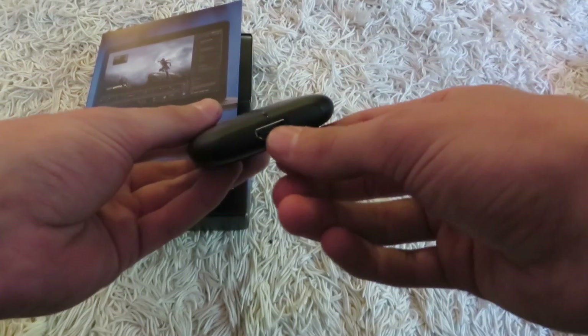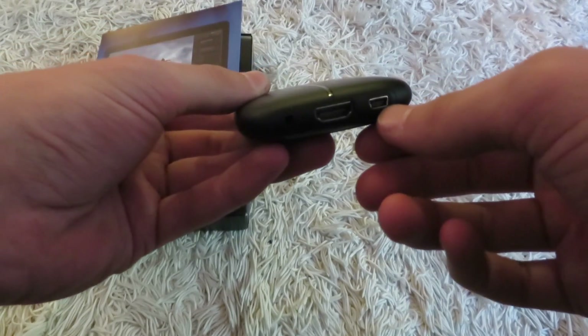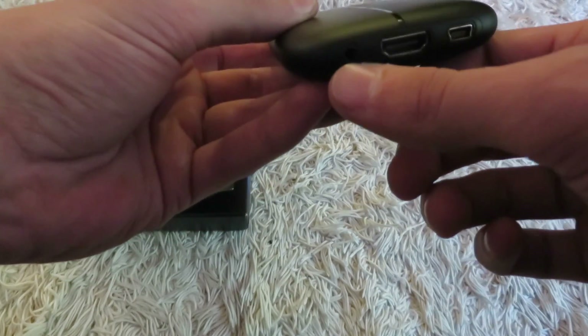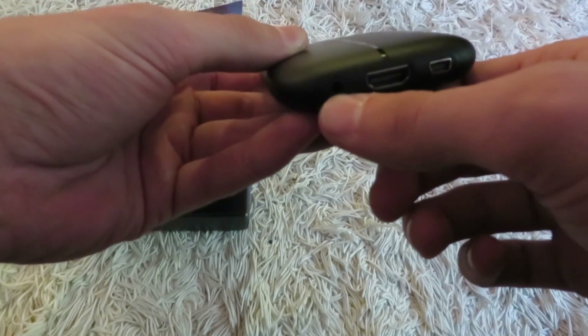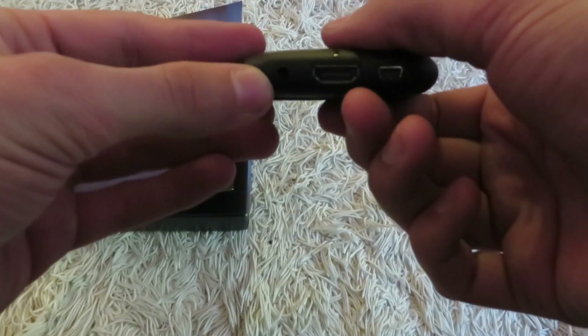You get your HDMI out, and over here on the other side you get your HDMI in. This is a cable that will connect to your computer to transfer the information. And this is your aux cord — if you have an aux cable you can connect it into the back of your TV for sound.